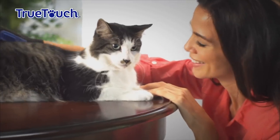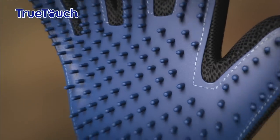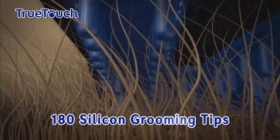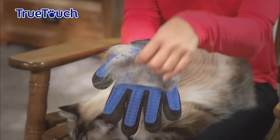What makes True Touch so special is that it mimics the real human touch they love so much. Your pet will enjoy a relaxing massage, while over 180 silicone grooming tips reach deep down to loosen and lift away hair, dirt and debris from under and off their coat like a magnet, keeping you and your house clean.